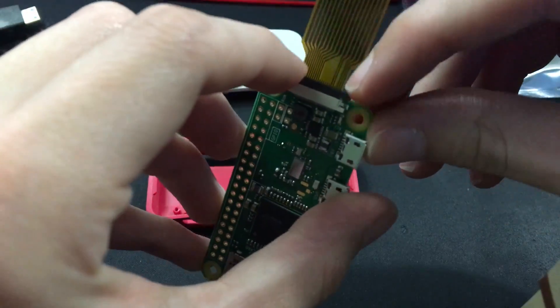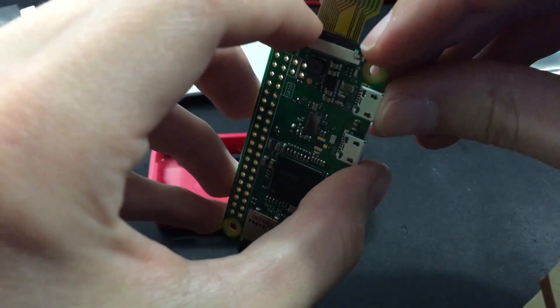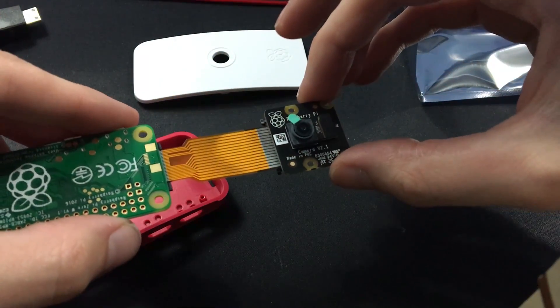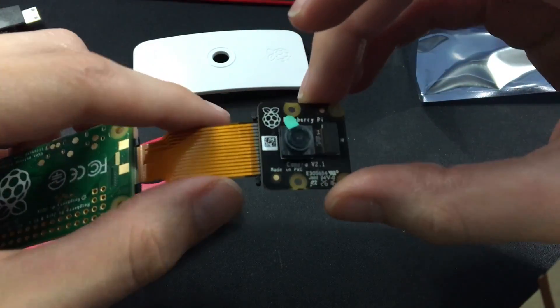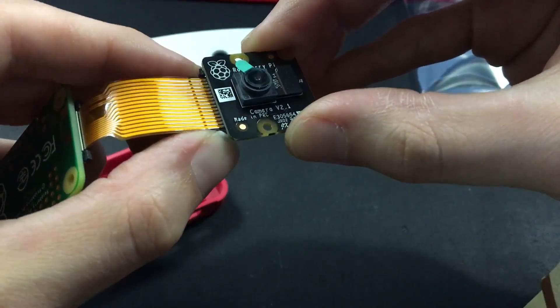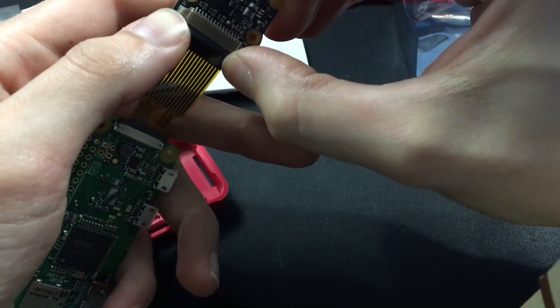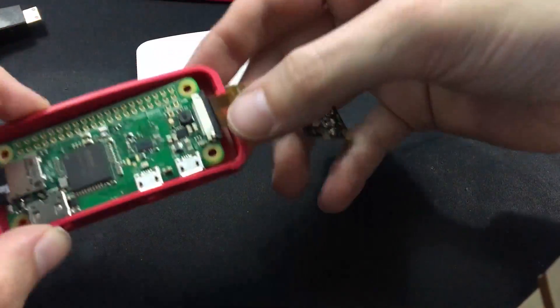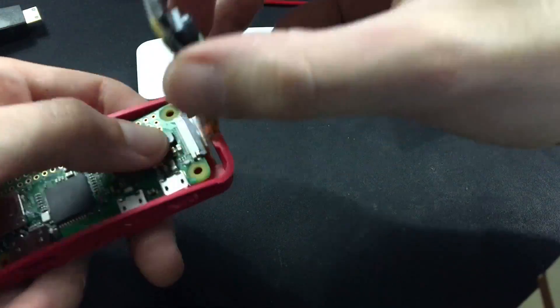I'll go ahead and attach the cable, making sure that it is securely in place, and then I'll attach the other side of the cable to the No IR camera, again making sure that it is securely in place. Next, I'll seat the board into the case while bending back the camera cable so as not to make a crease in it.